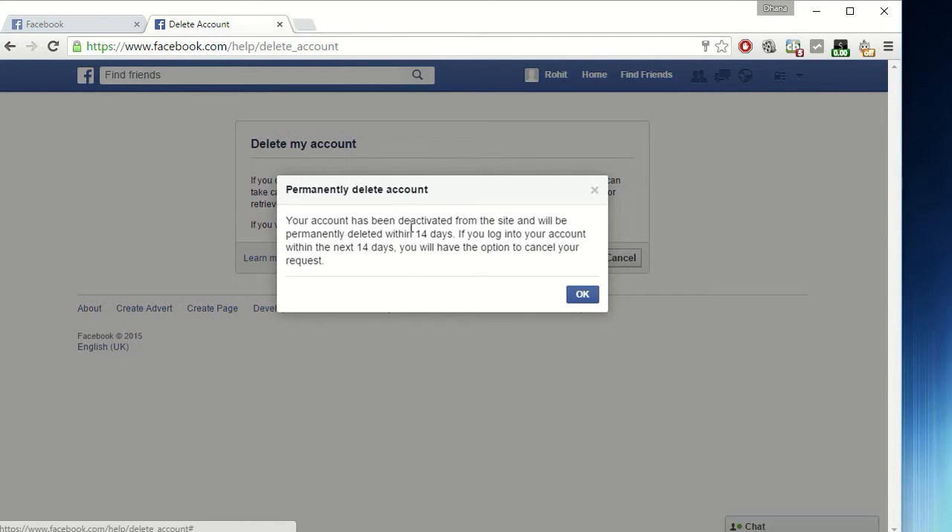Your account will be deactivated for 14 days. Control yourself for those 14 days, then your account will be deleted permanently. Thanks for watching guys — click subscribe.